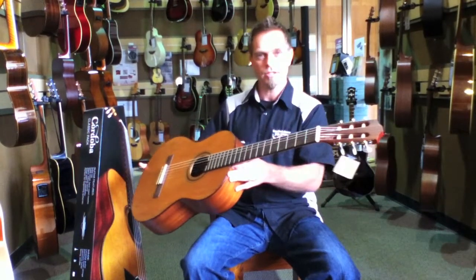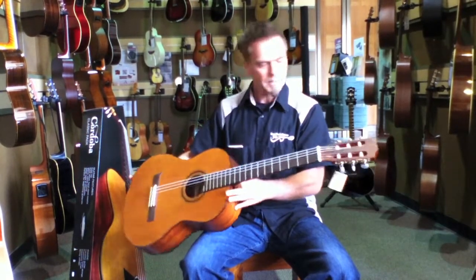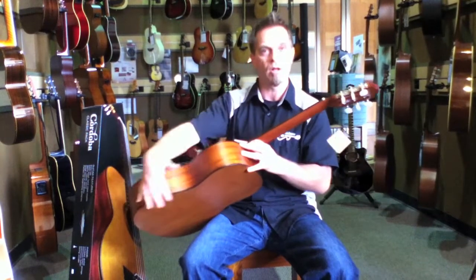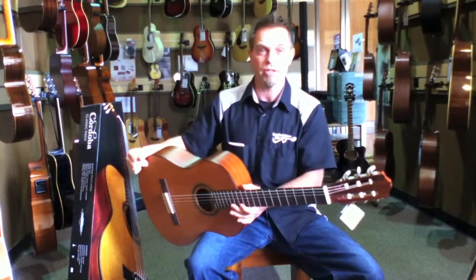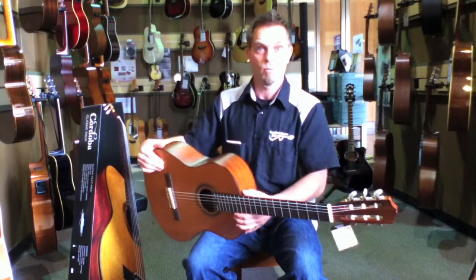Great guitar — classical, with a solid top, really well-crafted, solid cedar top, solid wood all around. This whole pack makes it very easy for anybody to get started on learning to play classical guitar or any style that you might want.